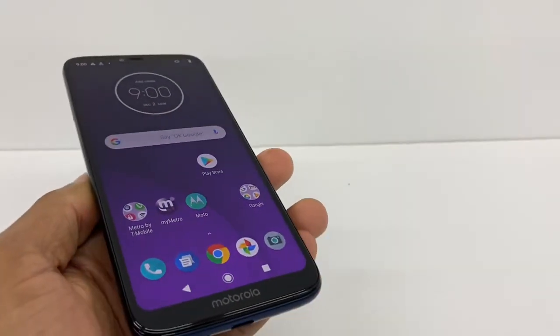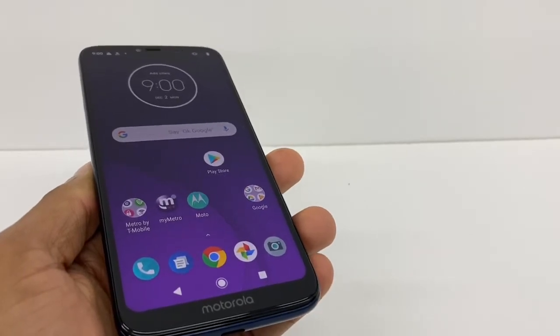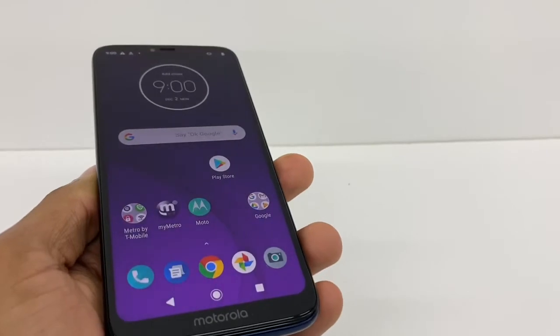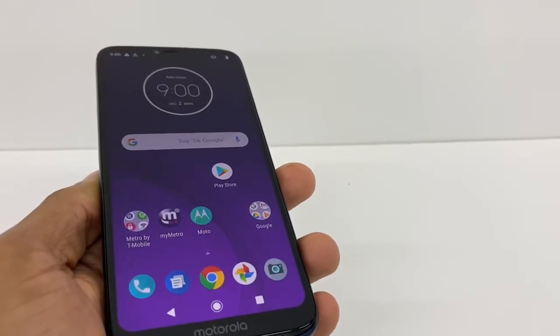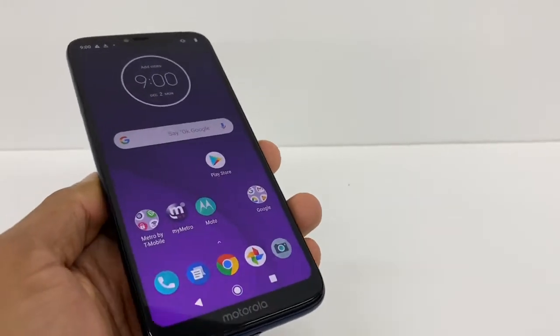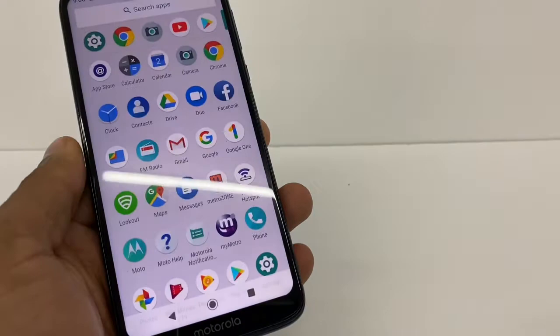Hey guys, in this video I'm gonna show you what you need to do if your Moto E6, E5, G7, any Motorola brand won't connect to the Bluetooth. I'm gonna show you how to fix that type of problem. Right now I'm gonna use the Moto G7, but this process is gonna be compatible with any Motorola phone.